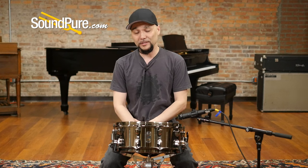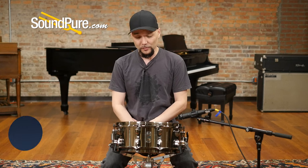So that was the Mapex Blade snare drum, one of the many options inside of the Black Panther series of Mapex snare drums. A fantastic option, and again, if you're looking for a thin metal shell drum, don't overlook this guy.